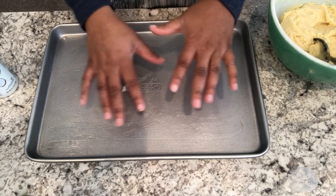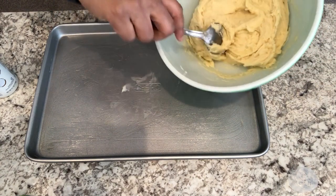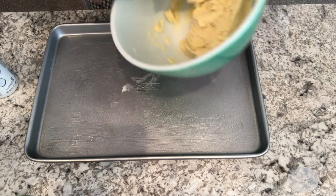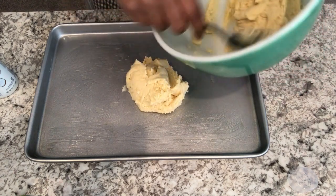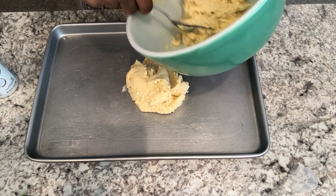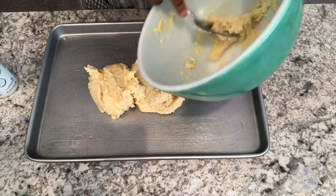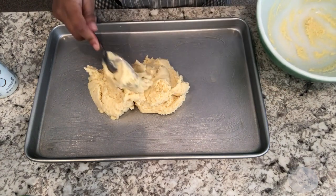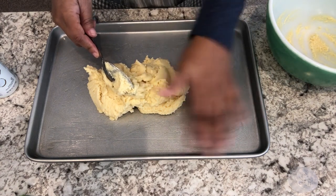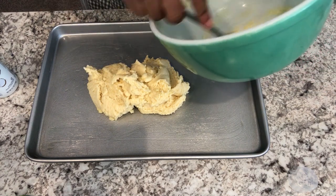I've got my cake mix all combined and now I have a greased jelly roll pan in front of me — I just greased it down with a little bit of butter. Put your crust in and then just spread it out, pat it out, make it even. Some people use a nine by thirteen pan and that's fine, but a jelly roll pan is basically like a cookie sheet with high sides all the way around.